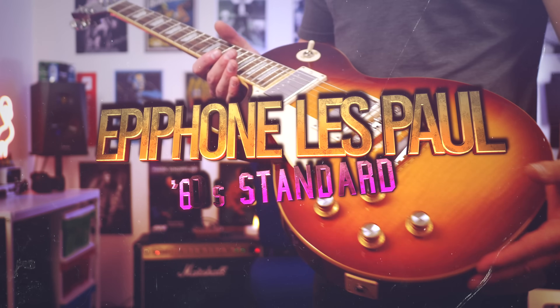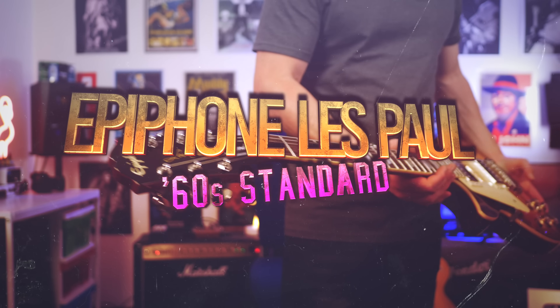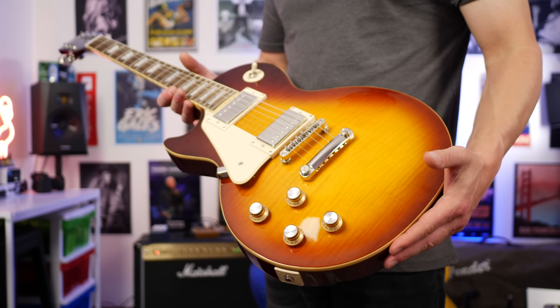In today's video, we're checking out this Epiphone Les Paul 60s Standard. This is the Inspired by Gibson range and this color is known as Ice-T. It also comes in two other colors.